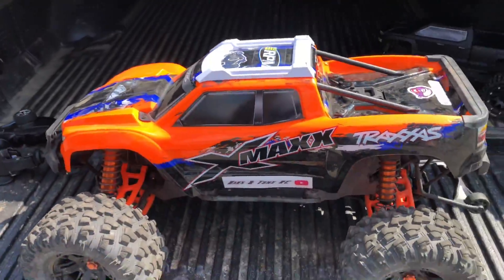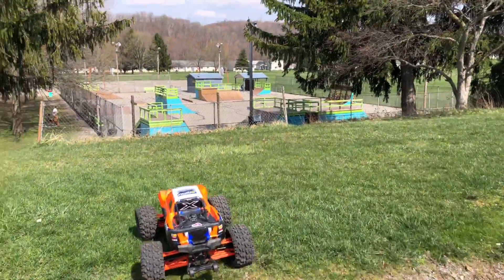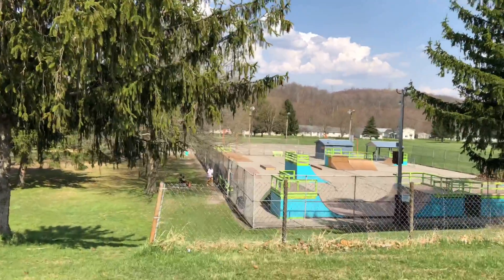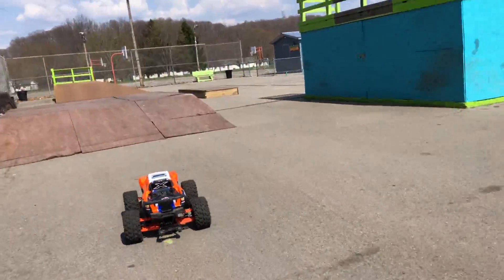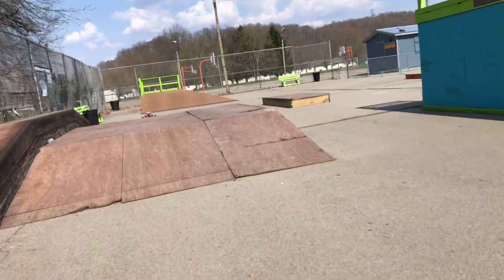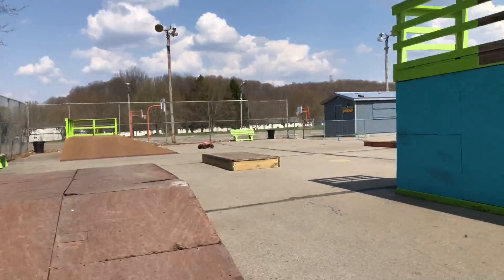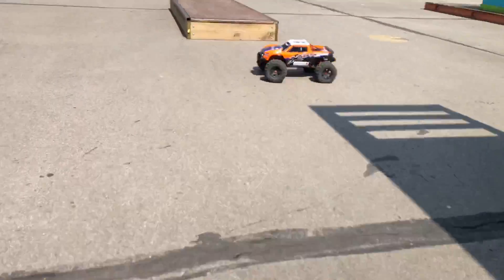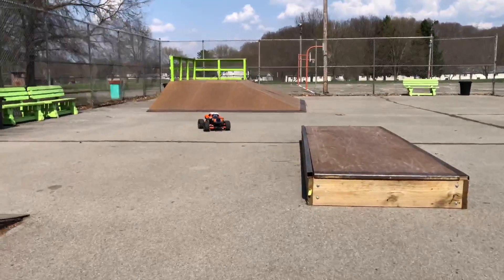So far we got nobody down there, I don't see anybody skating, so hopefully we got the park to ourselves. Let's see how she puts up with some of these jumps.